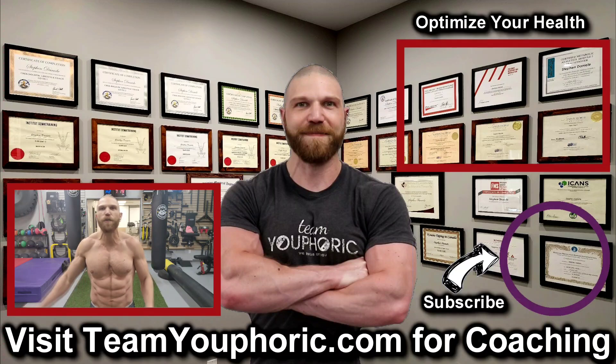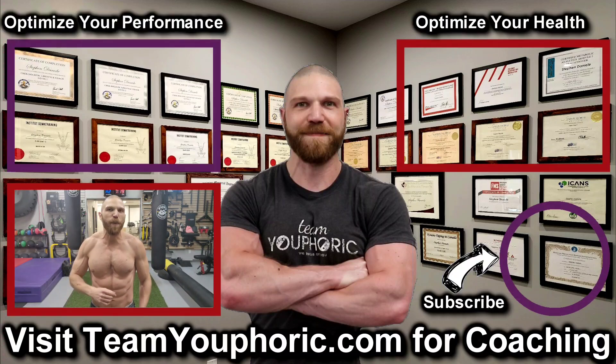For those of you interested in health optimization, you can check out the video in the top right corner where I discuss the six foundation principles. And for those of you interested in optimizing your performance, consider becoming a member — it's only $5 per month, and you get a ton of perks, including exclusive access to this program design lecture series playlist above my head.